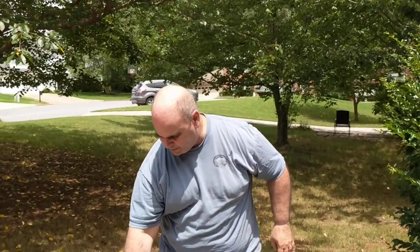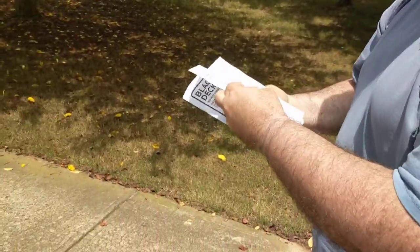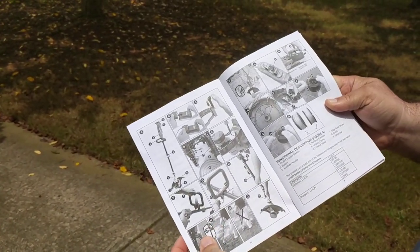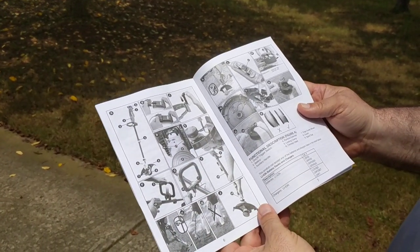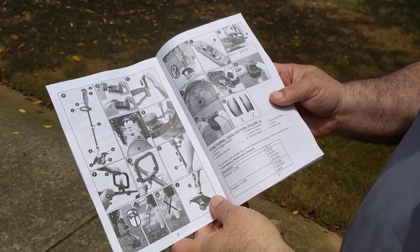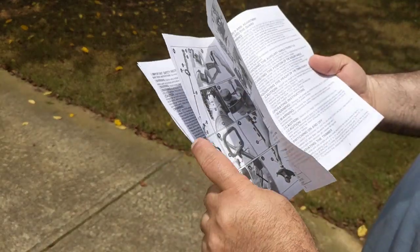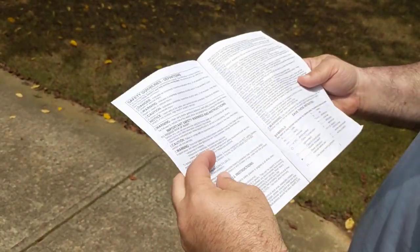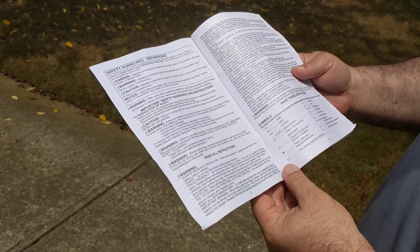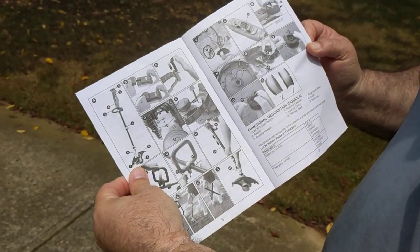It also comes with two attachments that I'll put on in a minute, as well as the manual. I expected the manual to show details about how to assemble it with words, but instead it's just pictures of the whole assembly process. There are words about charging and safety instructions, but there are actually no words on how to put it together. So you will be using the pictures to do that.